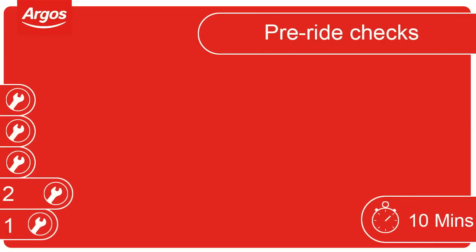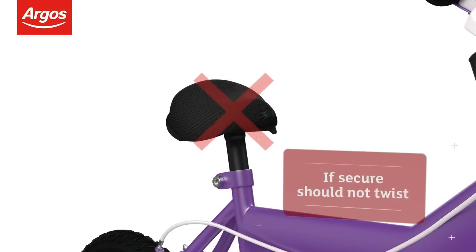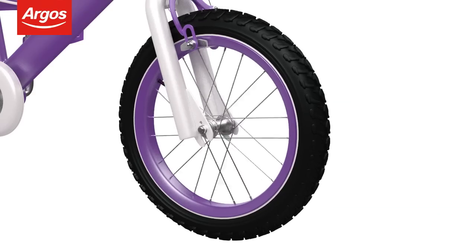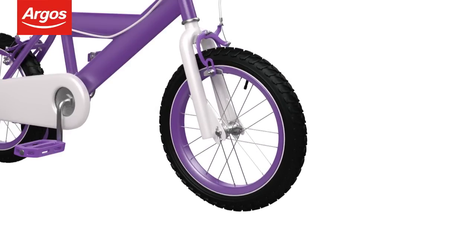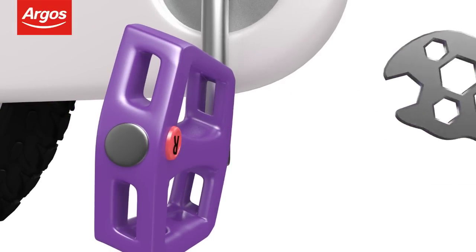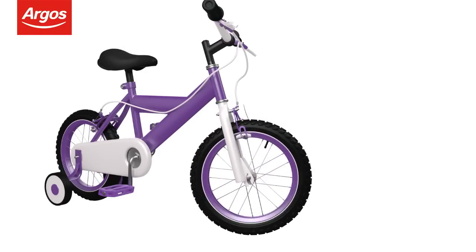Pre-ride checks. Before riding your new cycle for the first time, let's do some pre-ride checks. Check the saddle is secure by twisting it left and right. Spin the wheel to make sure there's no side-to-side movement, and make sure there's no excess play in the wheel hubs by moving the wheel left to right. Check the pedals are fully secure using the spanner provided. Check the brakes are operating correctly. Make sure the handlebars are tight and are turning with the wheel. Check the brakes on the wheel. Assembly complete.